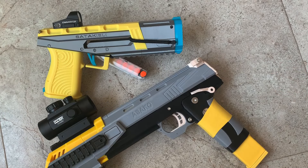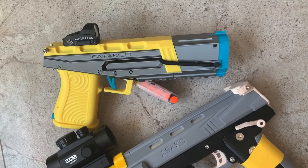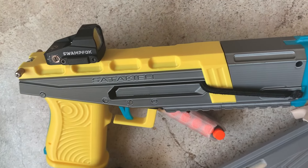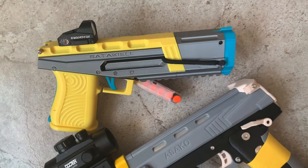In conclusion, the red dot sight works pretty well — I managed to land two out of three shots on the small target board. That's all I have for this video. Thank you so much for dropping by and I will see you in the next one.